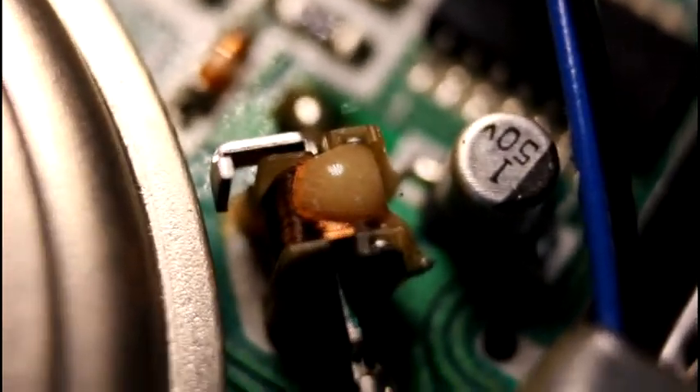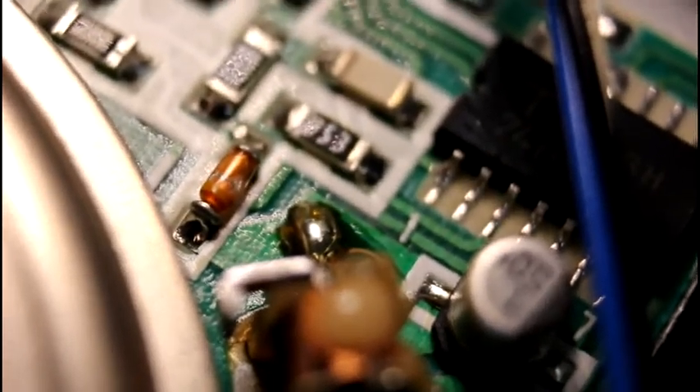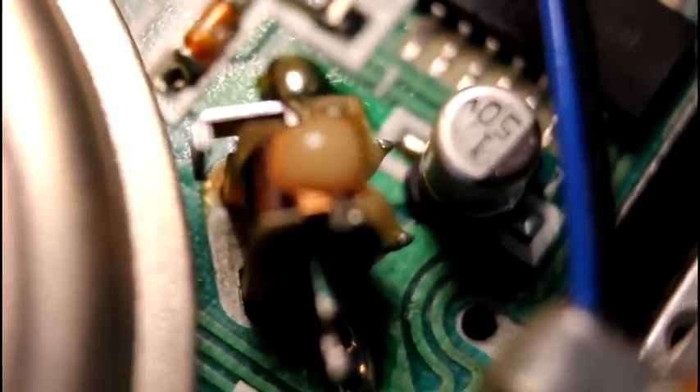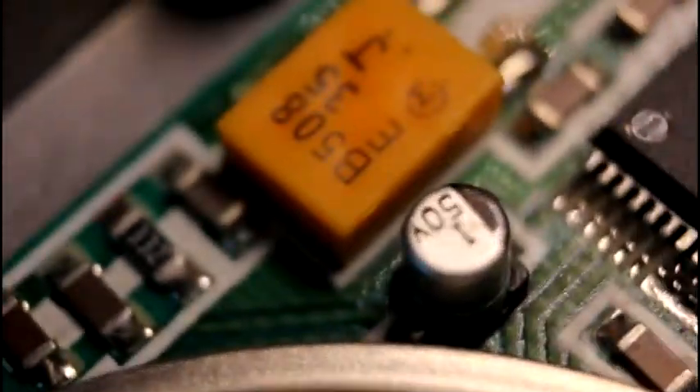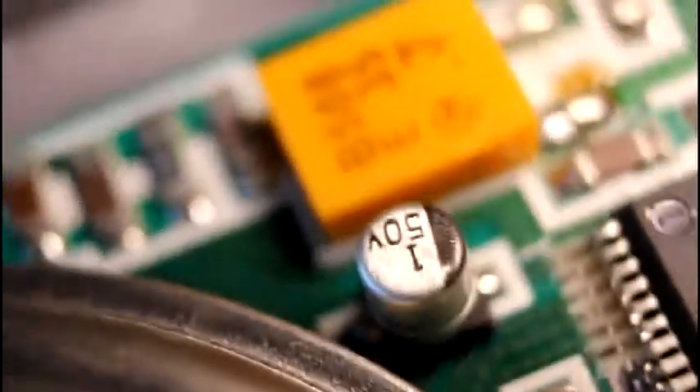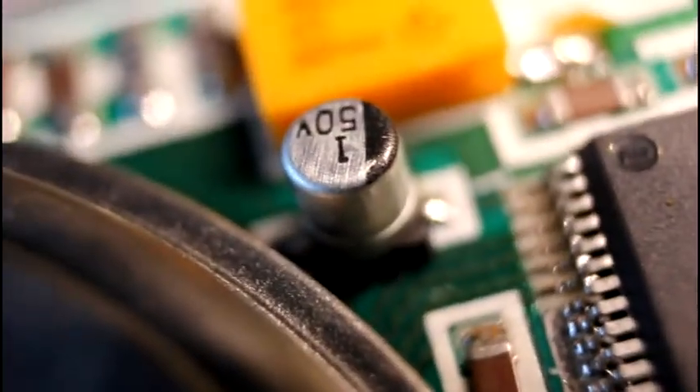Now here's the electrolytic surface mount capacitors. Here's one thing I want you to see — take a look at all the solder joints of everything around here. Nice and shiny, everything's good. Sorry for any blurriness, I'm doing this focusing manually. This capacitor — the solder feet look good, the capacitor looks good. There's three of them on this board. Here's the other one — notice the solder pads are shiny, the capacitor itself looks good.